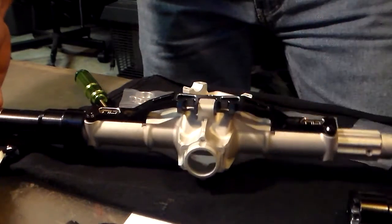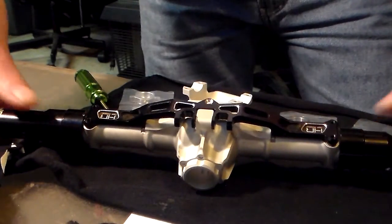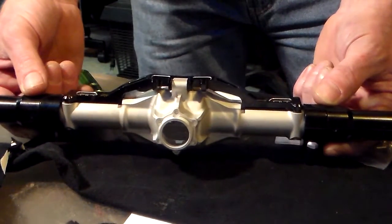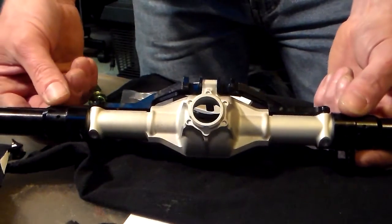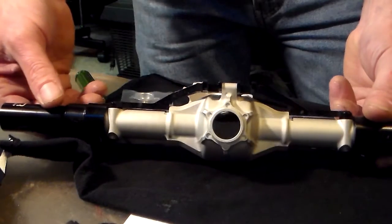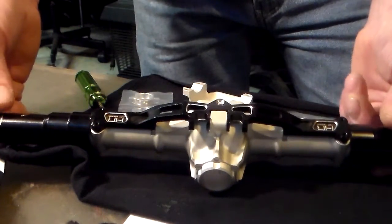They fit on there nice and perfect — they're not loose. So now I have my rear end with all the aluminum on it. Hot Racing is making some nice stuff for this Yeti XL. There is my rear aluminum housing.